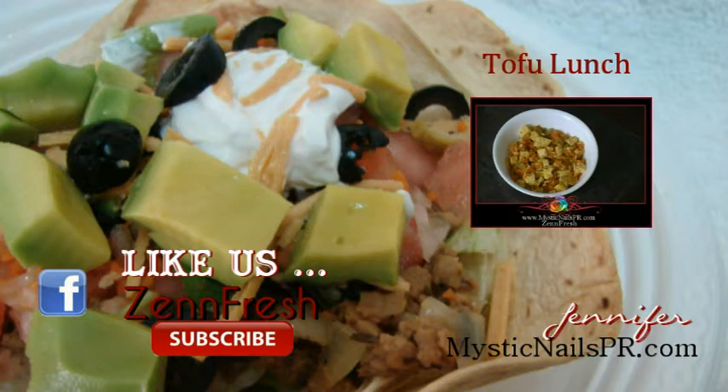Subscribe to the channel if you haven't already to see new videos at Zen Fresh. If you're on Facebook, come find me at Zen Fresh. And if you're into nails, find me at mysticnails.fan and share your time with all the gals on there. Take care, ciao!